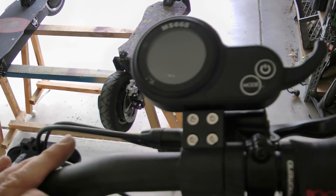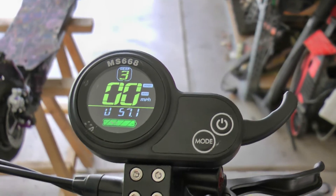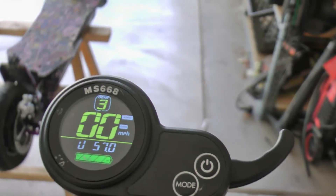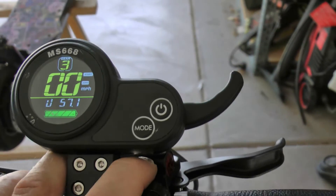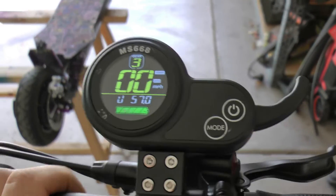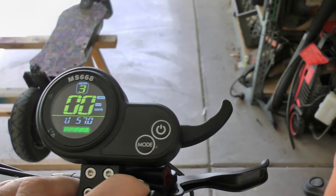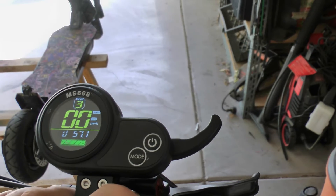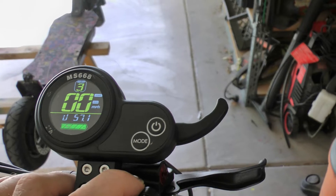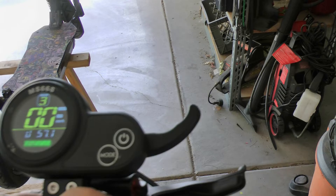I bought this kit off Banggood and this is the display that came with it. In my opinion this is a terrible throttle. I'm going to swap this whole display and throttle out with something different, and that's why I want to go over the P settings before I yank this one off. The problem is there's a significant delay with the throttle — if you let off the throttle it keeps going for a second or so before it starts slowing down.